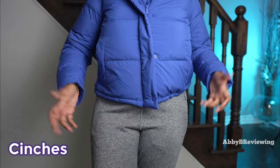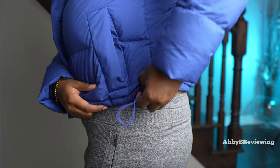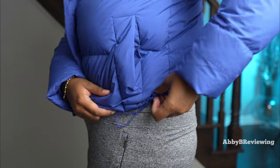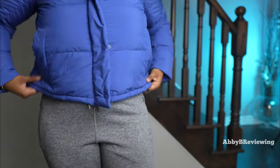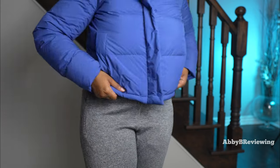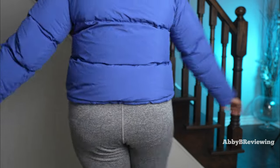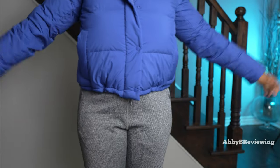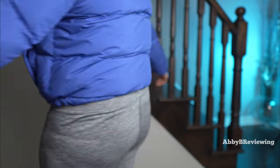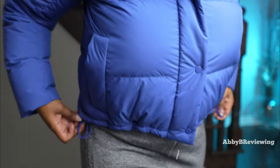You can cinch the waist if you like that look. I'll show you what it looks like uncinched versus super cinched — we have cinches on both sides. Here it is uncinched, and now I'll cinch both sides. What do you think — does it look better cinched or uncinched?